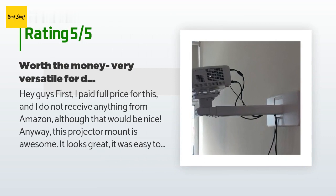A customer said: I paid full price for this and do not receive anything from Amazon. This projector mount is awesome — it looks great, was easy to install if you have decent technical skills and the right tools, and is super sturdy with great flexibility. I bought this when I got a new projector back in January and set it up so it would work perfectly on my 106-inch screen on the opposite wall about 14 feet away. The first projector was a short throw but it failed and I had to buy a new one.